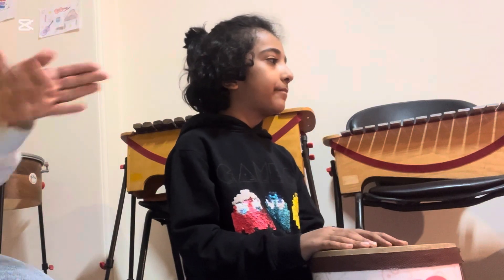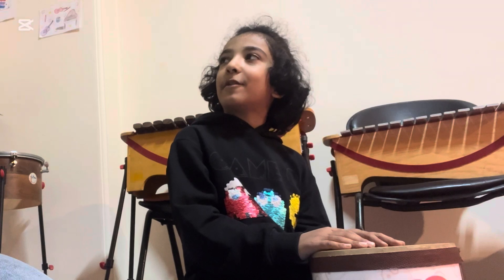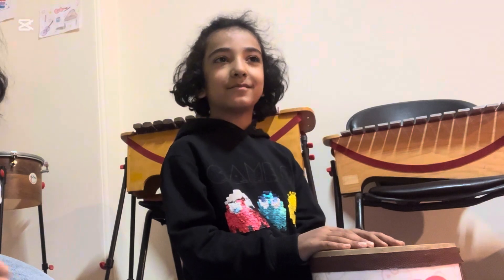Which color do you like, Crabby? Green. Green, good job. Alright, which color do you like? Purple. Purple, good job. I like yellow.